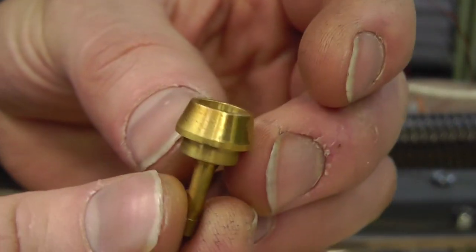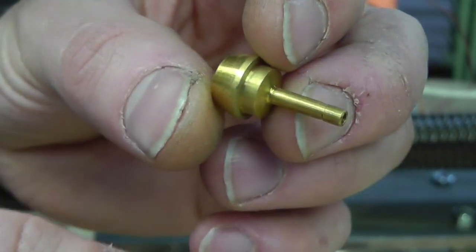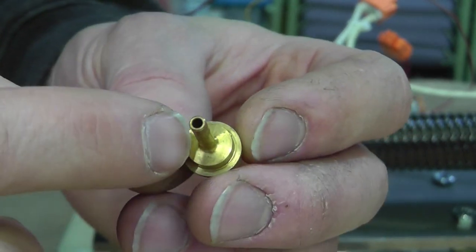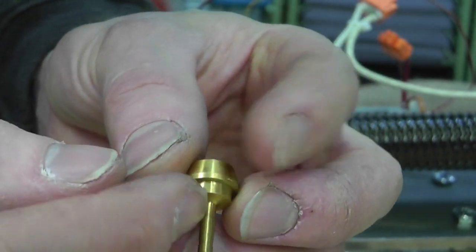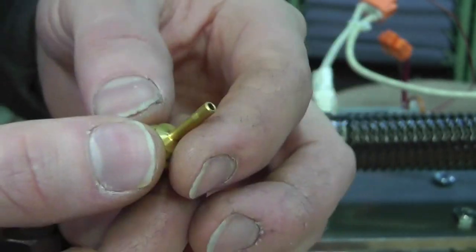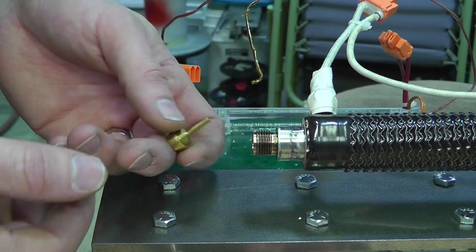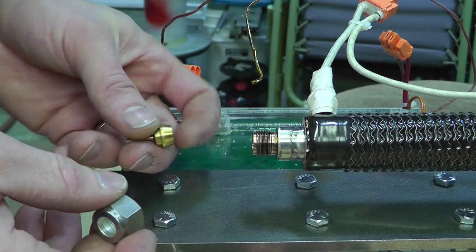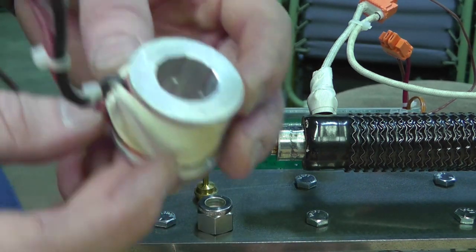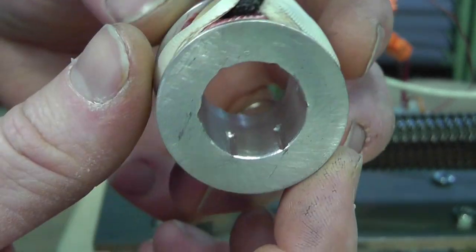This is a pre-made brass fitting, but I'll probably machine a piece like this myself since I can do it pretty easily — and have different size holes. That way I can extrude either small or large filament: three millimeter or 1.75 millimeter. Here's the interesting thing: you see these grooves I have inside of my heating element?